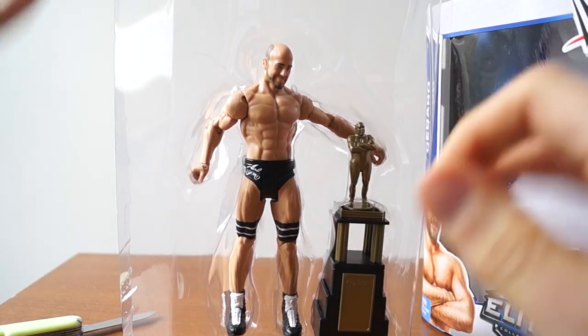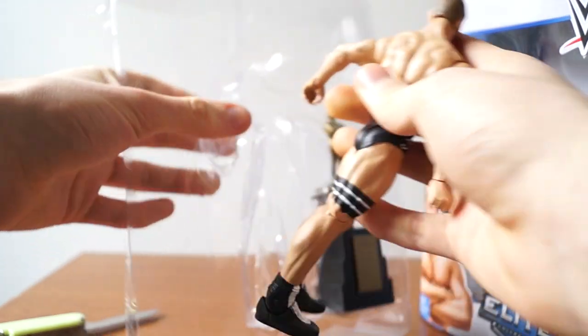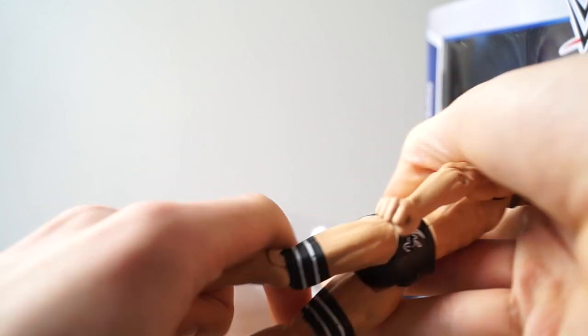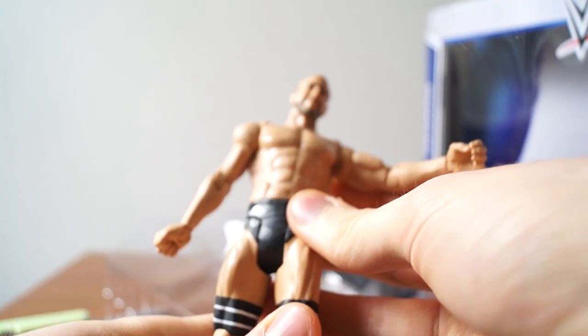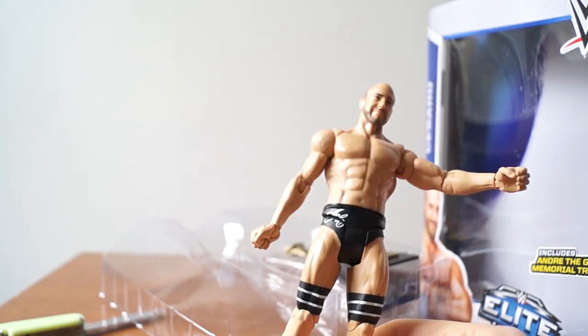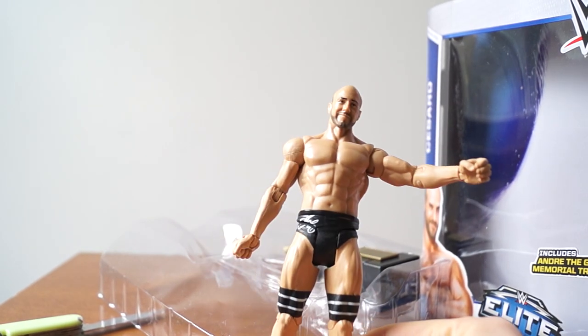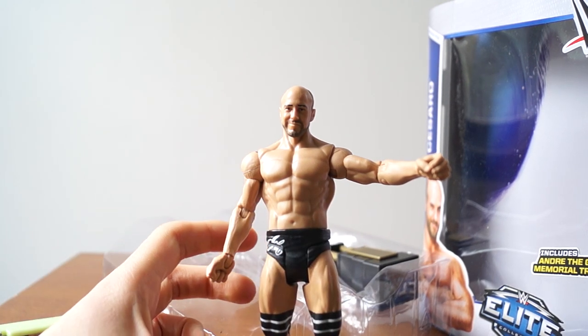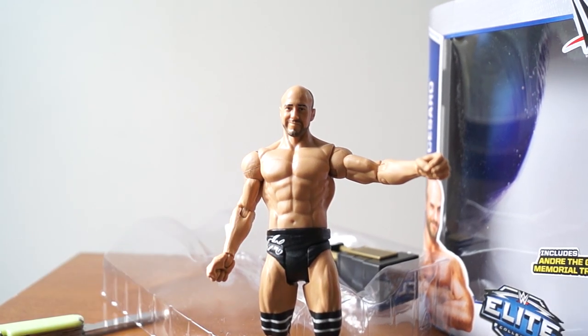Elite 33 Cesaro — finally opening Elite 33. So let's... wait. This is a basic. This is that basic series with Daniel Bryan and Fandango. I already have this figure. And you guys have been pranked by Tommy — me. I didn't find this in the store; I just switched it out.